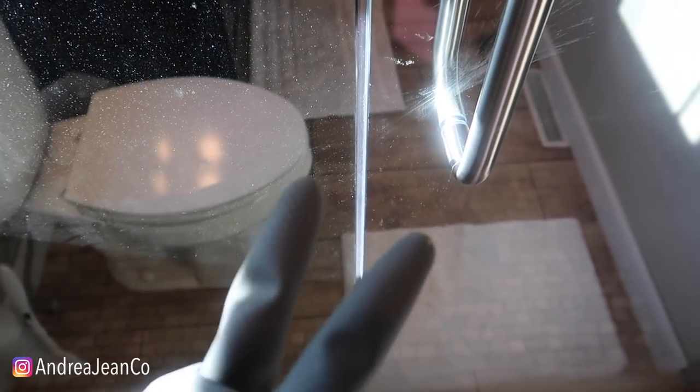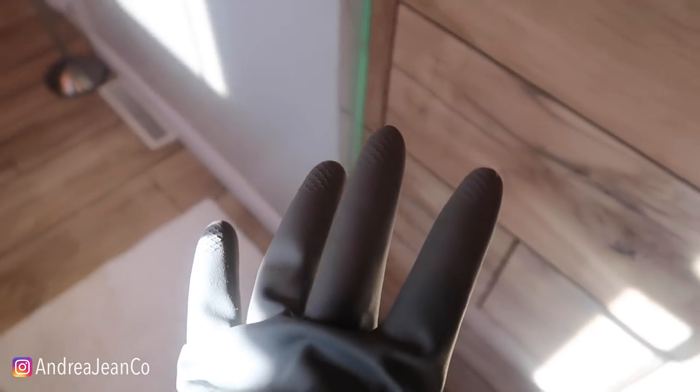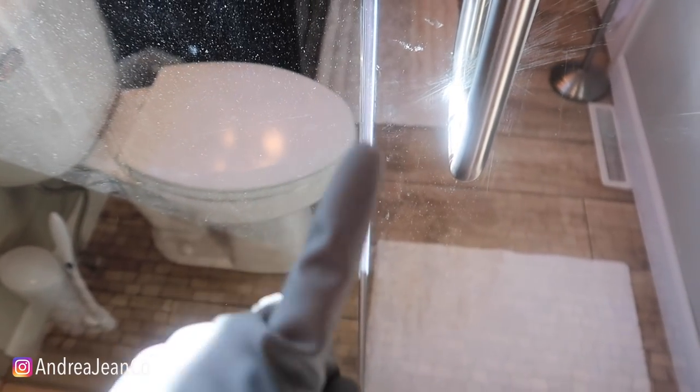Welcome back to Andrew Jean Cleaning. Today I'm going to show you two of my favorite methods for removing hard water stains on glass and shower doors and basically any hard water stain that could be in your bathroom. At the end I'm going to show you two tips and tricks that I would recommend so that you do not have to do what I'm going to show you hardly ever after we get through it here today.